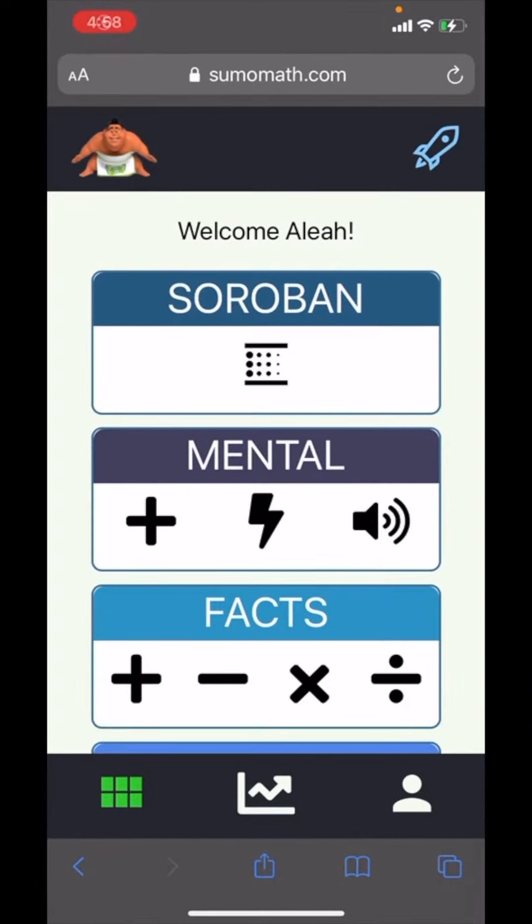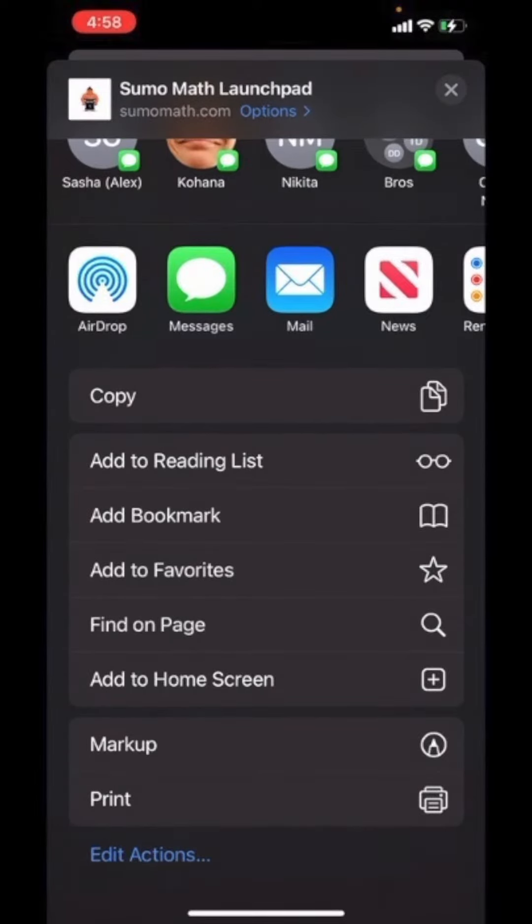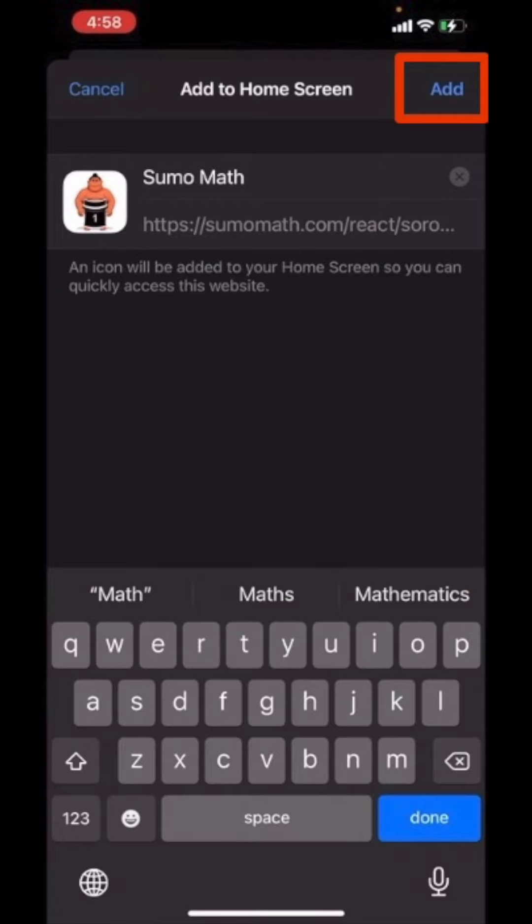To use the digital abacus on your iPhone, you will need to bookmark Sumo Math to your home screen. Simply click the share button at the bottom of your browser screen — the square with the arrow pointing out of the top. Select share, scroll down to add to home screen, then click the add button in the top right-hand corner.